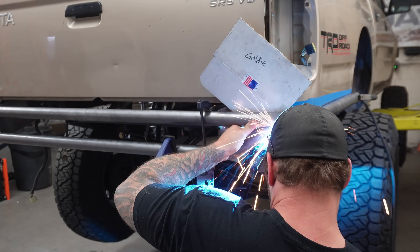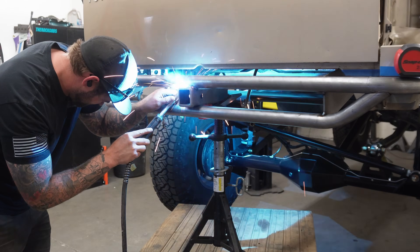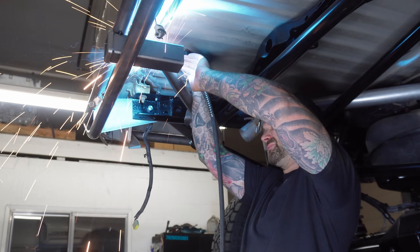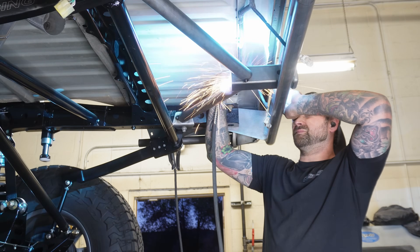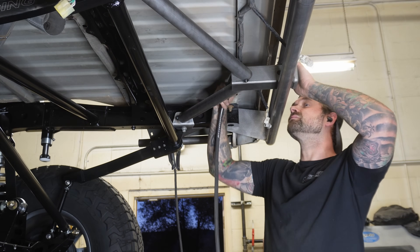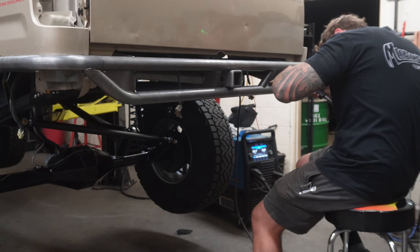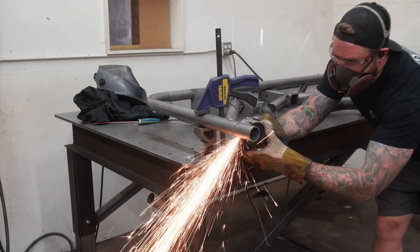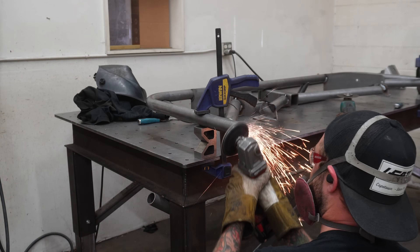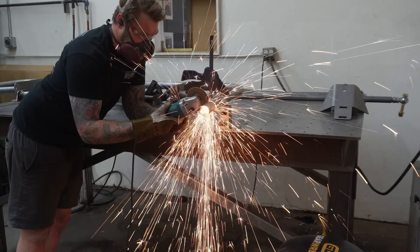Next up was tacking in our lower hoop, which gave us a nice spot to tack our receiver hitch to. With the receiver hitch in place, we're able to tack in our diagonal supports that go from the receiver out to the frame to add lots of strength when we need to pull something heavy. We added in these little inch-and-a-half tubes to fill the gaps in the bumper, and lastly we marked and cut where we had to cap the bumper to line up with the back of the fender.